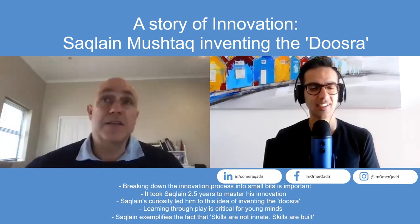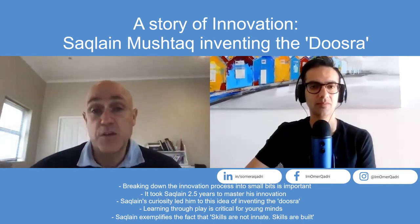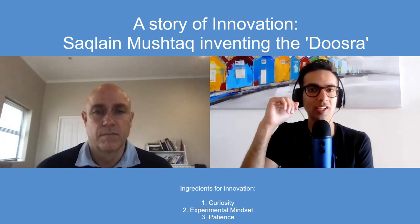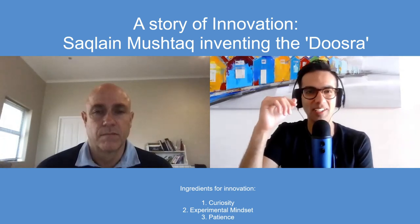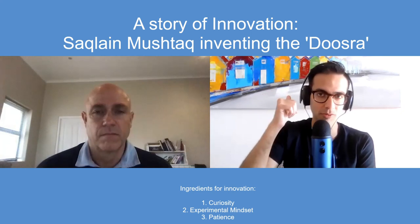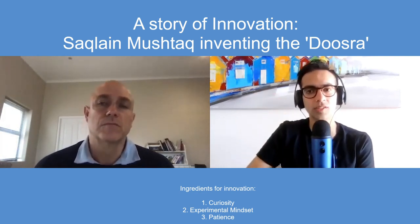To this day I've barely seen anybody replicate that level of skill. If you looked at Saqlain's athleticism, you'd say he's not an innate athlete, but when you see what he learned, taught himself, and mastered, you realize the sky is the limit. Whatever you're trying to innovate in your field, it's not going to happen in a week, a month, or two months. It will take many months, probably a year or two, because innovation comes from curiosity, an idea, an open mind to experiment, and the patience to stay true to the process.